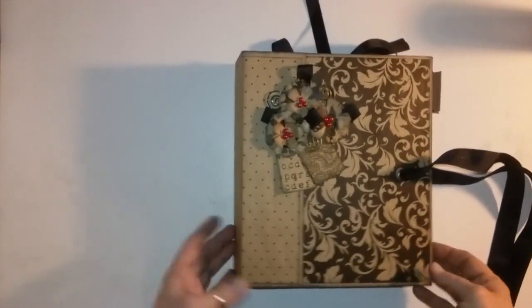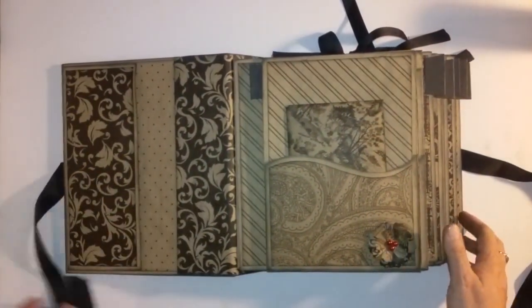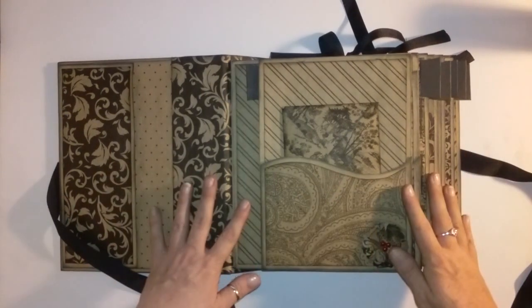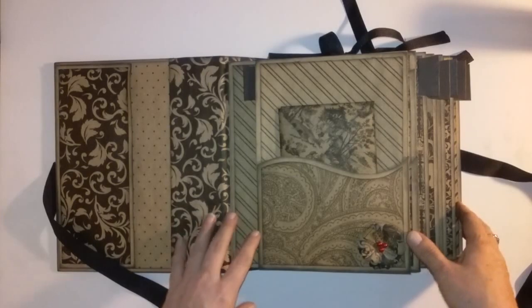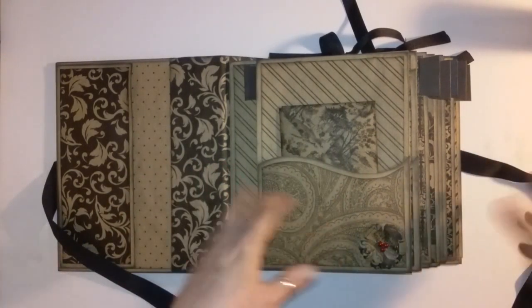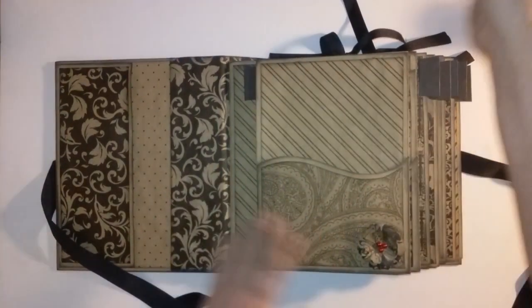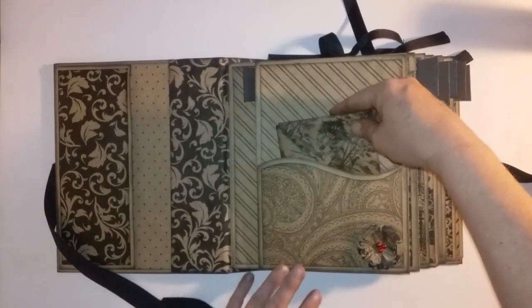Right into it — if you want to know what I use to make this, I'm going to do that at the end of the video so that if you're just here to look at the book, you don't have to listen to that rambling. So this is a pocket right on the inside cover — this is a pocket page.